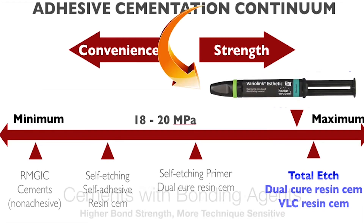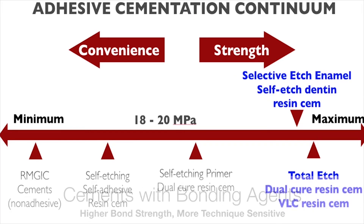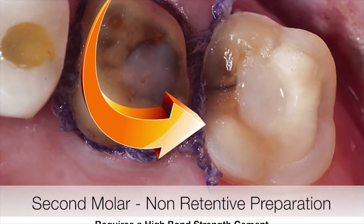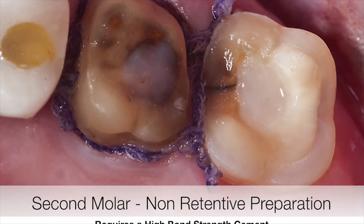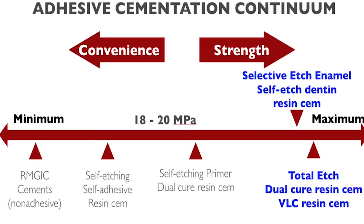We can choose a cement that, when accompanied with a bonding agent, will give you a very high bond strength. These systems work well in that they provide a very high bond strength between the tooth and the restoration, but they also require more steps to complete and are generally more sensitive to operator technique. Failure to follow proper steps and protocol can result in sensitivity and failure.